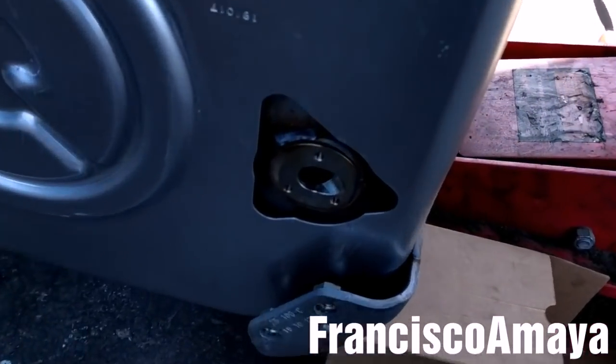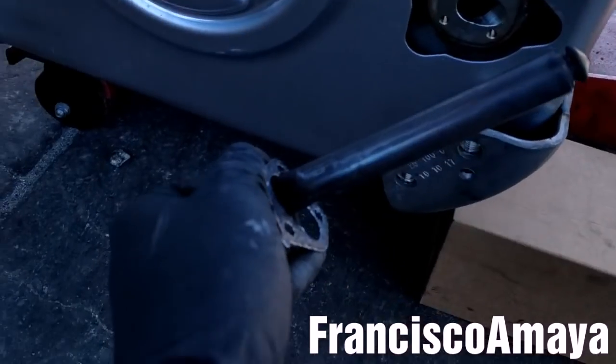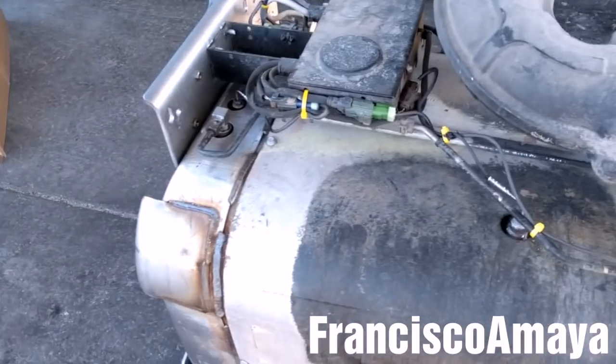Now it's time to place the box cover. I'm going to install the DEF injector with a new gasket and new bolts, and I'll fix the two pipes on the lower surface.